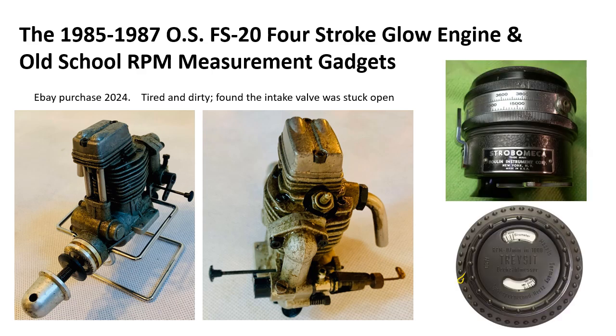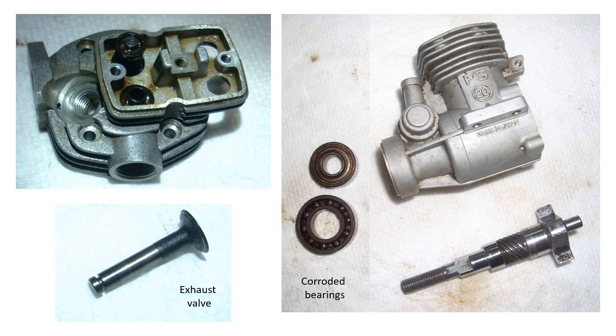These are some of the instruments for measuring RPM I'll discuss towards the end of the video. There are any number of videos on the internet showing the disassembly of the OS engines, so I won't spend a lot of time on that.